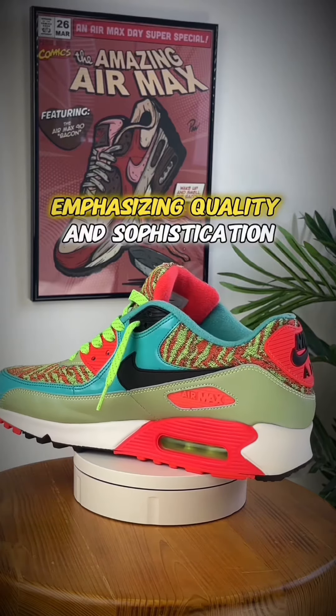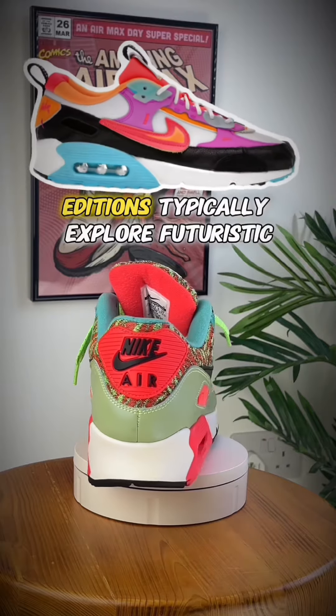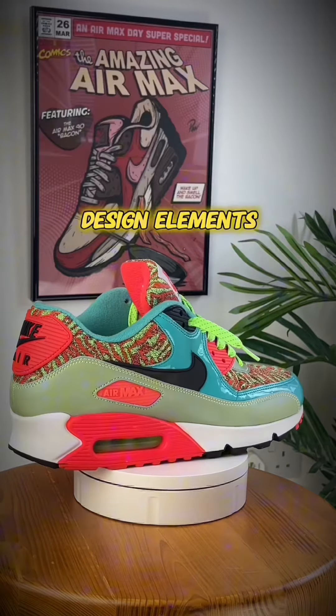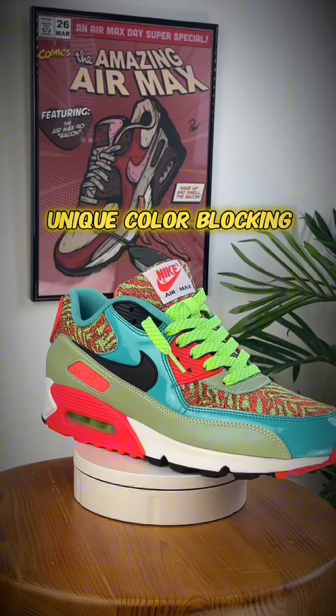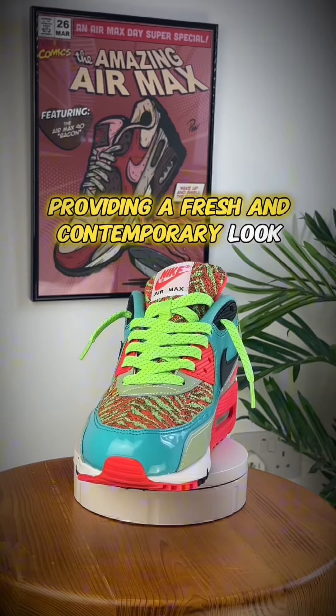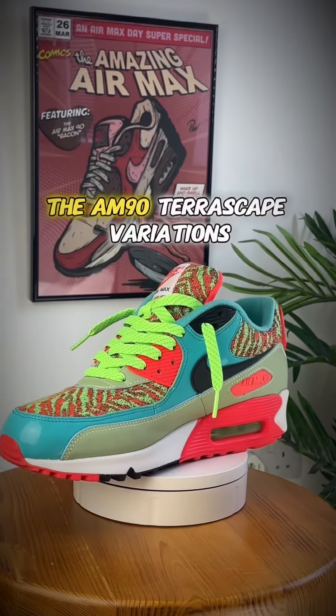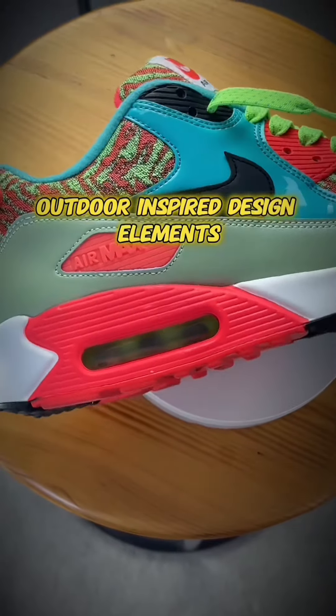The AM90 Futura editions typically explore futuristic design elements. They may include updated materials, unique color blocking, and modern detailing, providing a fresh and contemporary look.